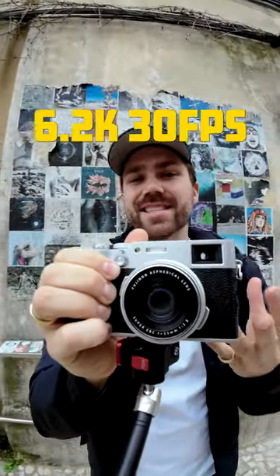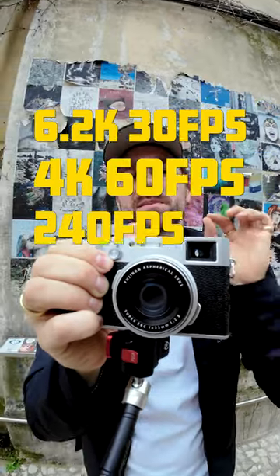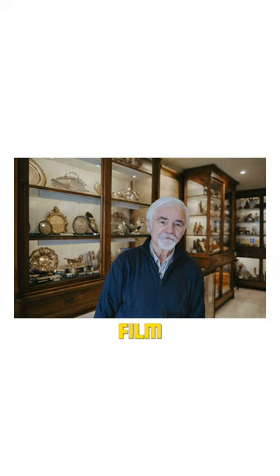6.2K at 30 frames per second, 4K at 60 frames per second, and 240 frames per second at 1080p. It also has Reala Ace, the brand new film simulation.